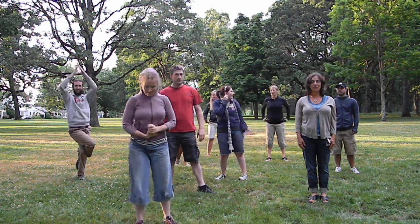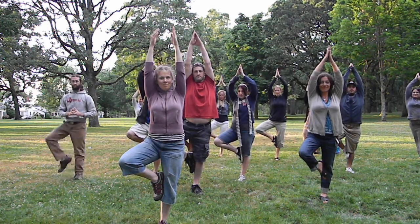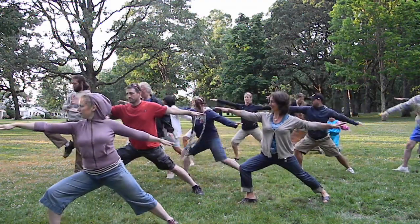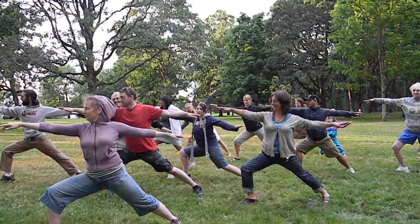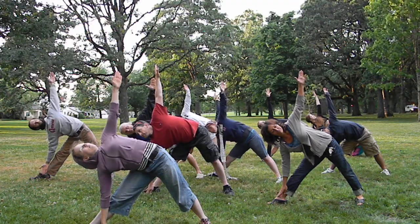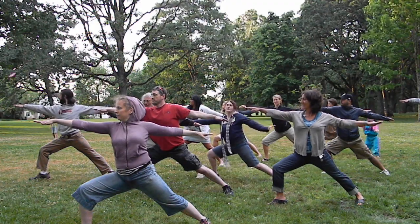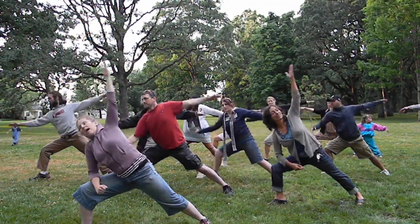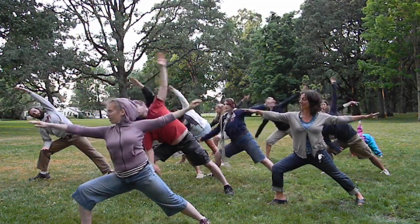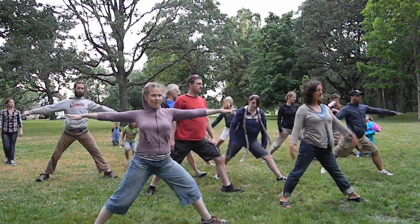One more time, let's call it good — two breaths. Tree pose, warrior two, triangle, warrior two, extended side angle, warrior two, straighten and switch to the other side, warrior two.